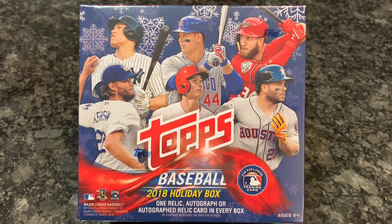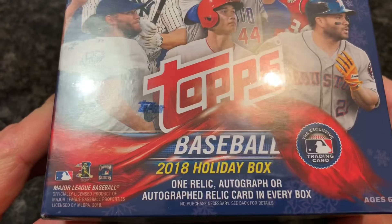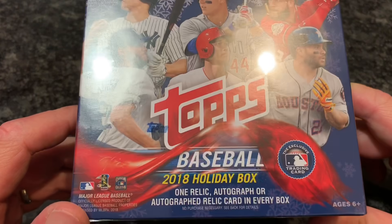Hey everybody, yesterday Topps released a new set for us to take a look at — Topps Holiday Baseball — and it's only available at your local Walmart. This box costs $19.98, so $20, and there are 100 cards inside, 10 packs, 10 cards per pack. The cool part is there's one Relic Autograph or Autograph Relic card in every box, which you can't beat, because usually Blaster Boxes don't come with that guarantee, so Topps is being a little generous for Christmas.